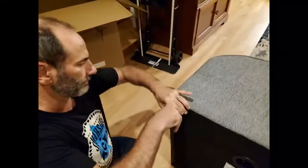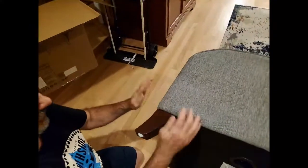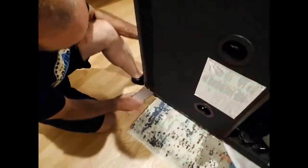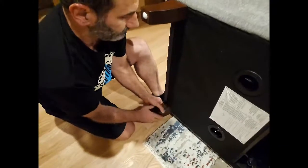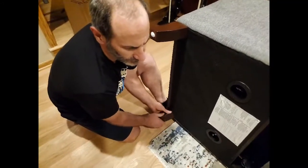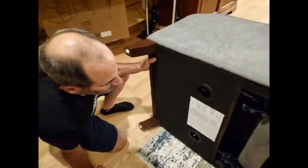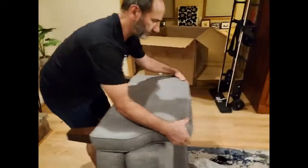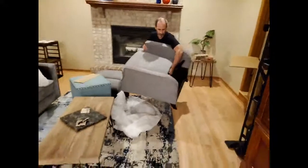I'll go around one more time — I don't want to overtighten. For the last leg you might need a little lift; just give yourself a small assist with your foot. The chair is lighter than you'd expect for something listed at 250 pounds. Once all four legs are on, we'll lift it up gently and set it down upright.